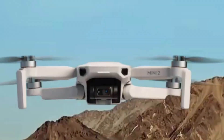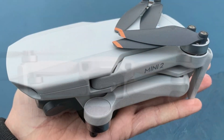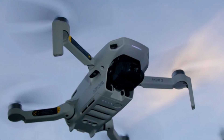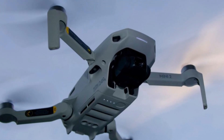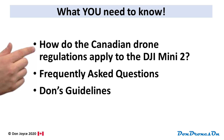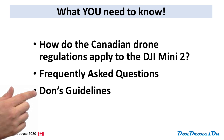Hi, I'm Don from Don Drones On. The Mini 2 is proving to be yet another incredibly popular and capable drone from DJI. As a sub-250 gram drone, it escapes most drone regulations in Canada, but not all. Here's what you need to know to fly safely and legally. I'm going to start with some basic rules that do and do not apply to the Mini 2, then cover some frequently asked questions and finish off with my guidelines for safe flying.